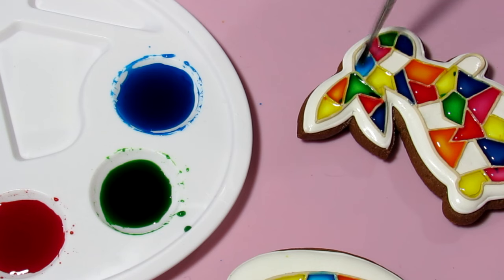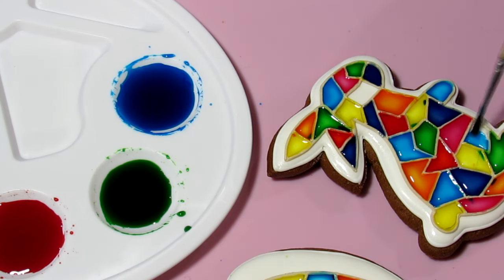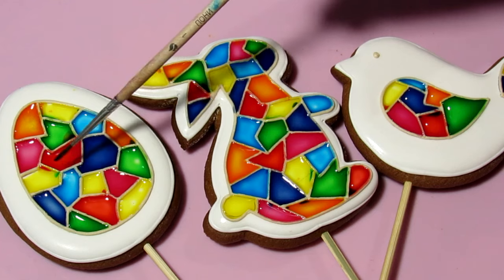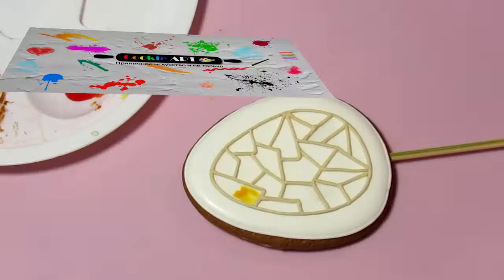As you can see, in some places the mixture got mixed and turned out not neat. This can happen if you put too much mixture in the cell and it overflows into the next cell, if you are in a rush and not careful, or — as in my case — if the icing is thick and the lines are not tight on the cookie, leaving openings through which the mixture gets into neighboring cells. I recommend using a softer and more elastic icing consistency.